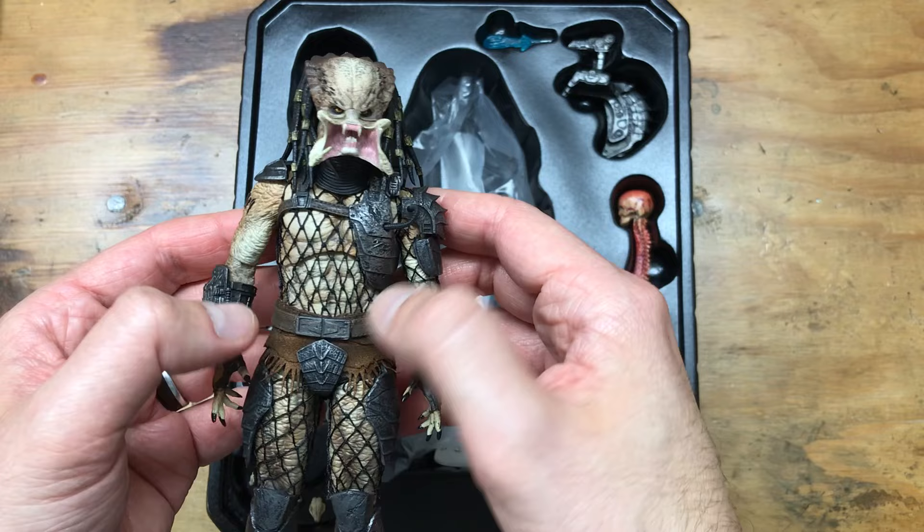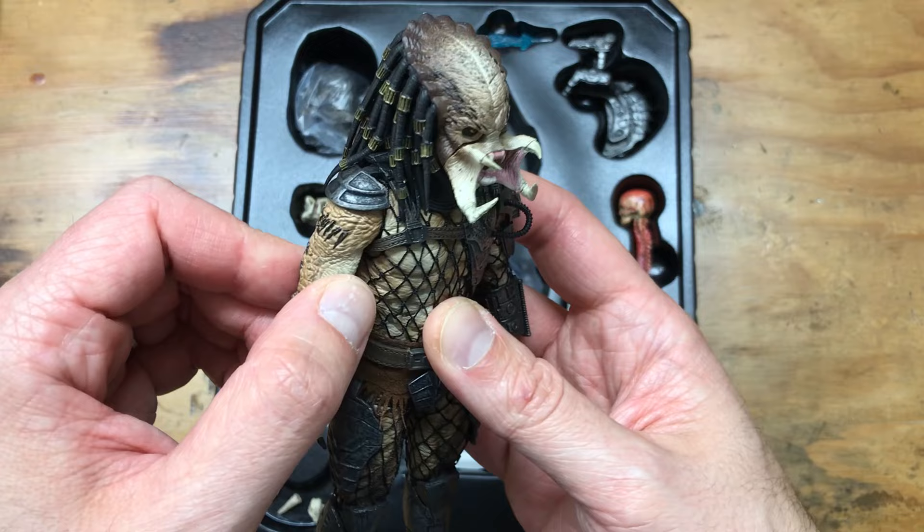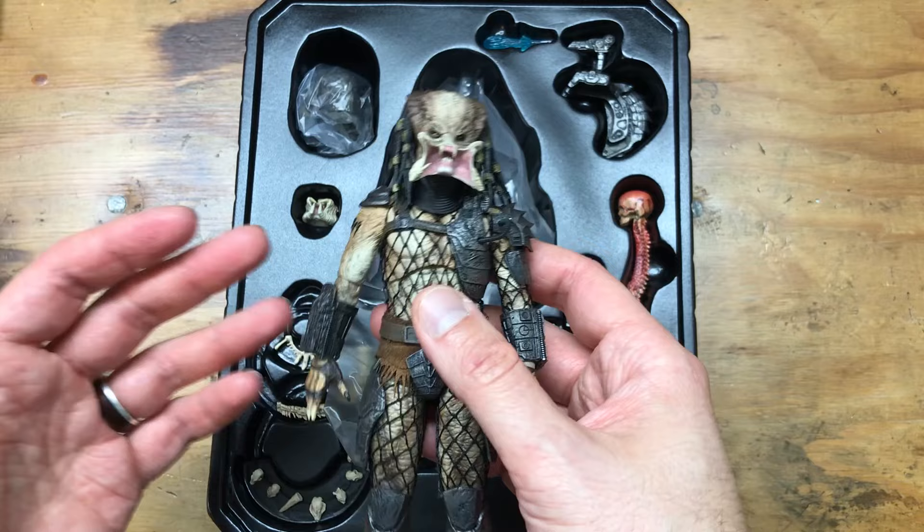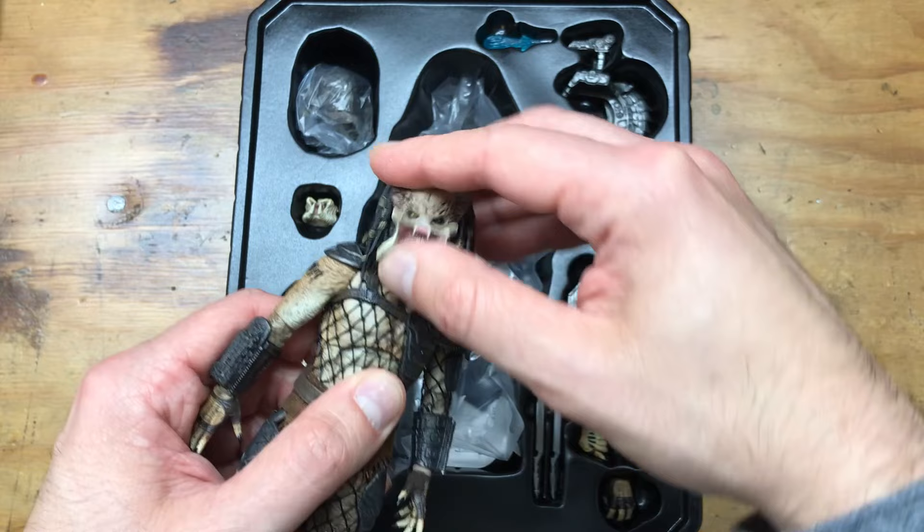You've got the fabric netting, the microfiber loincloth, and the skin has a really nice color to it — it's not shiny plastic. There's no knock on NECA; they provide really, really great figures at a really great price point. But Mezco is the premium manufacturer of the two, so that's what we're doing here. God, that's so nice. Look at that.